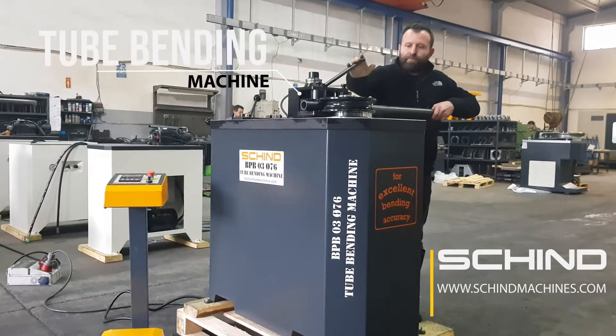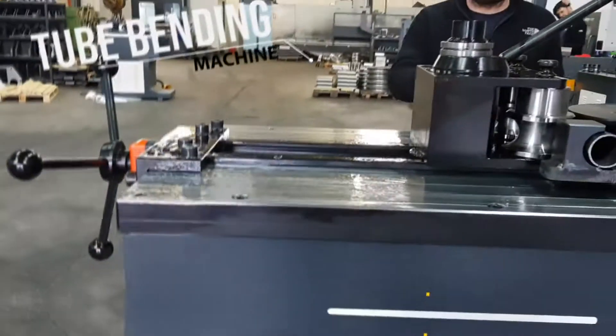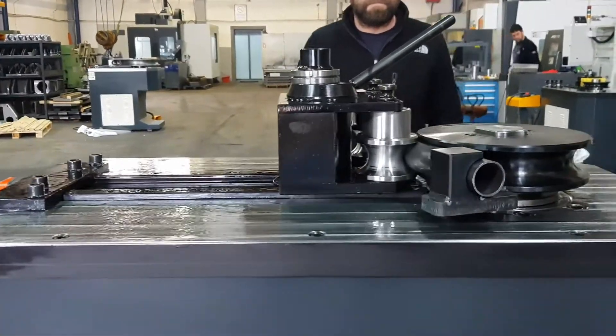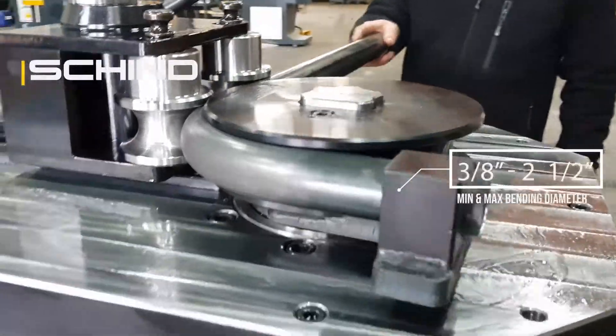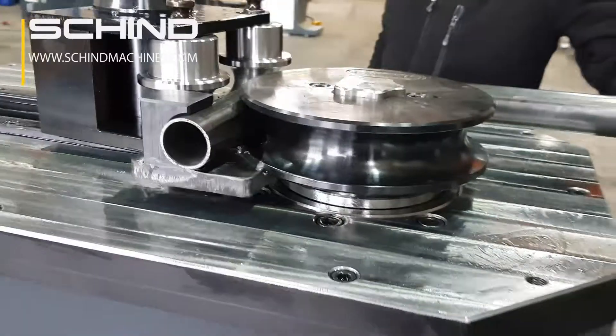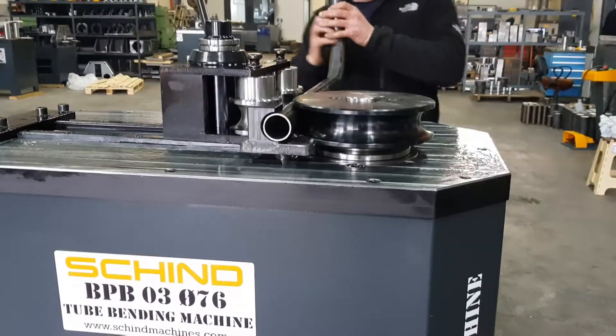Sheened Machines. Tube Bending Machine. Machine size: 70 cm width, 110 cm length, 100 cm height. Minimum and maximum bending diameters: 3 stroke 8 to 1 stroke 2.